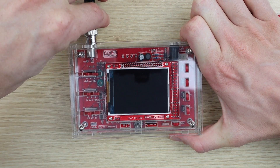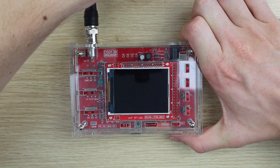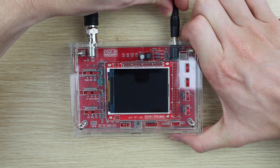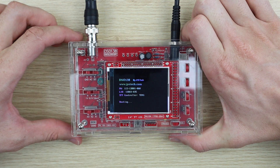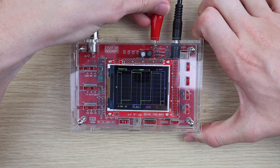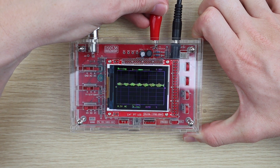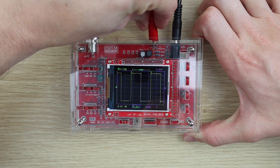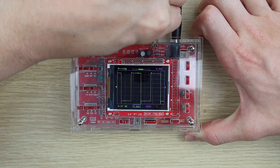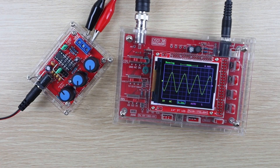I'm not sure what the kit's success rate is, but there seems to be a large number of questions in forums related to this scope which suggests that it's not the easiest to get working. Even my one required the replacement of two components to finally get working. Overall, I think this is quite a well-priced and functional oscilloscope kit for hobby and home use. There's nothing fancy about it but it is able to do everything you'd expect from a small hobby scope and you can't get anything better for the price.